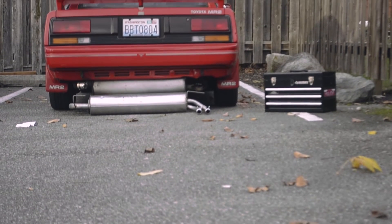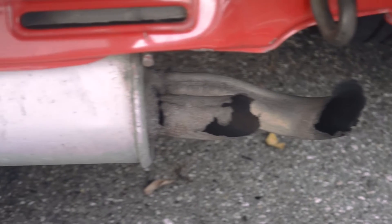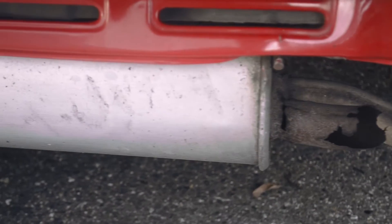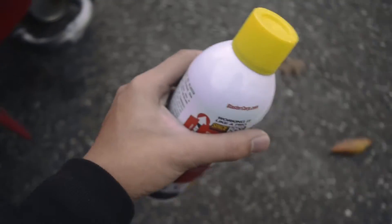Before we install the exhaust, let me show you the condition of the current exhaust. As you can see, this exhaust looks amazing. Psyche — it looks horrid. So let's take it off.